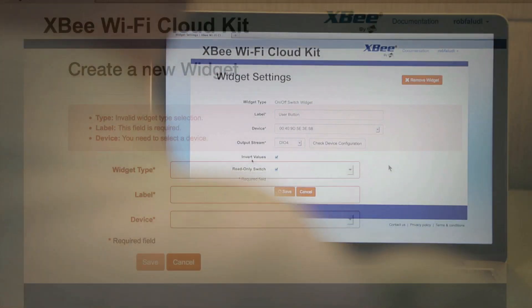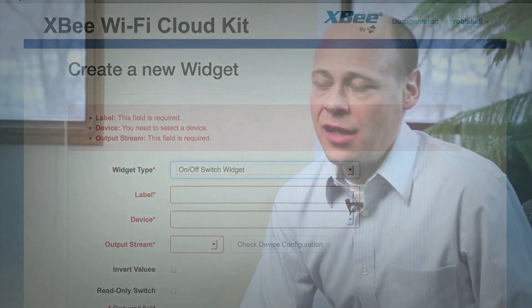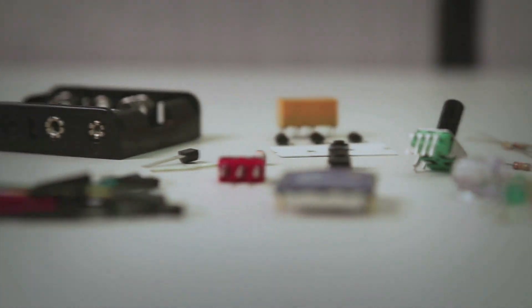If I want to create other widgets, I can go ahead and do that — pick the widget type that I want to create. You can create your own electronics, quickly create your own dashboard solution, and demonstrate with real-world devices what that experience would be like.